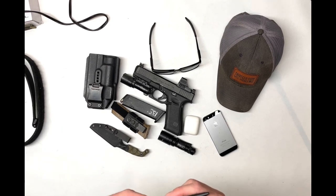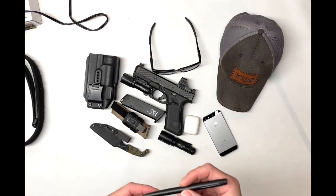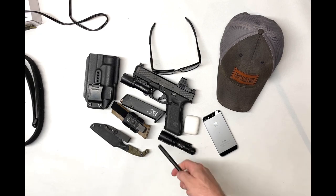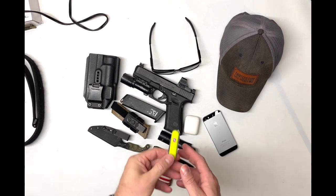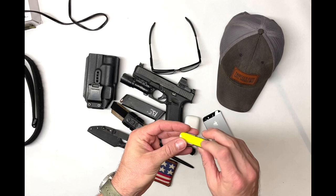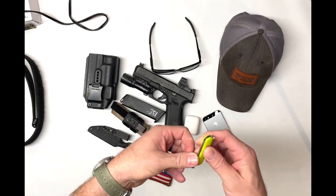I carry a rigid pen — this is a Write in the Rain Zebra pen, really nice, and it can be used as a bit of a stabby if you absolutely need it. Also a slim wallet and a little Swiss army knife that's actually glow in the dark. It's got a small pair of scissors, a fixed blade, and a file.